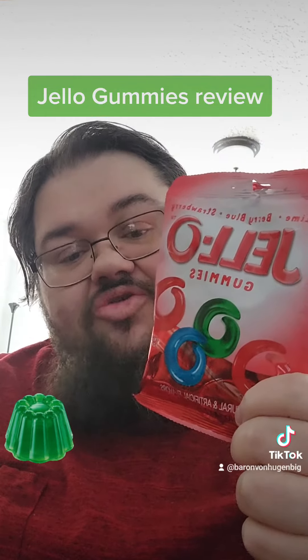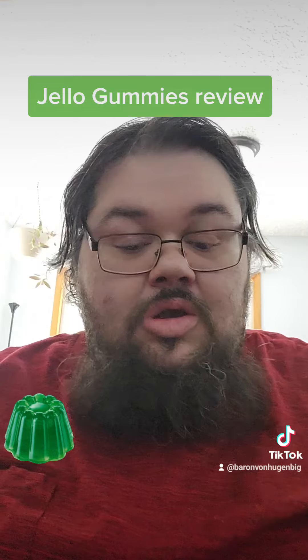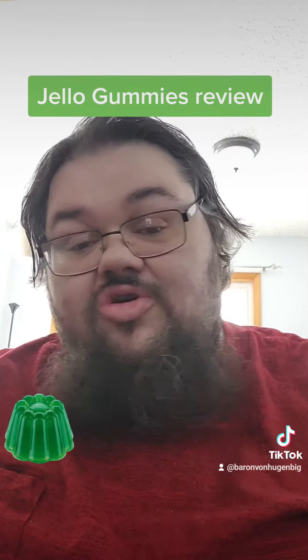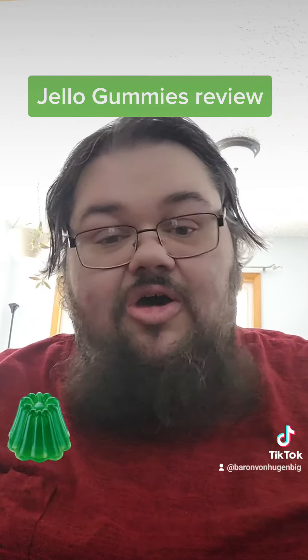I found them at the dollar store — they came from Dollar Tree, and they're probably there now so you can pick them up for $1.25 a bag. They're pretty good and would probably be a welcome addition to an Easter basket, or just for someone who enjoys Jell-O.